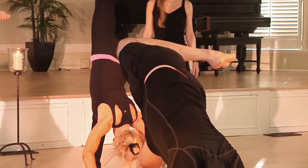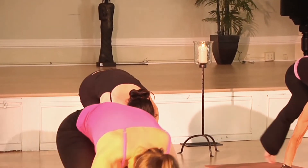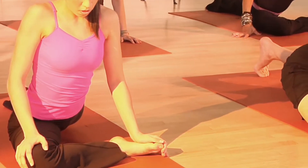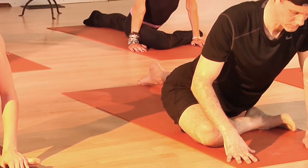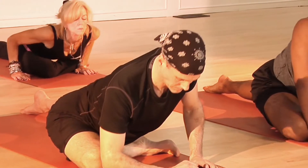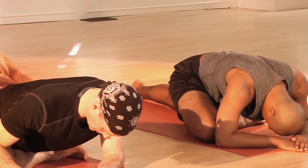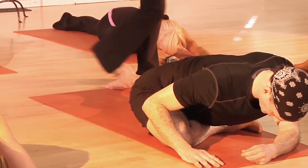From here, we'll take the leg to the top of the mat into pigeon pose. So let's slowly slide the leg through. Take the right foot and slowly work your right foot toward your left hand, or all the way back toward your left hip, depending upon your flexibility. Then we'll slowly just relax forward over the leg and work to square the hips.